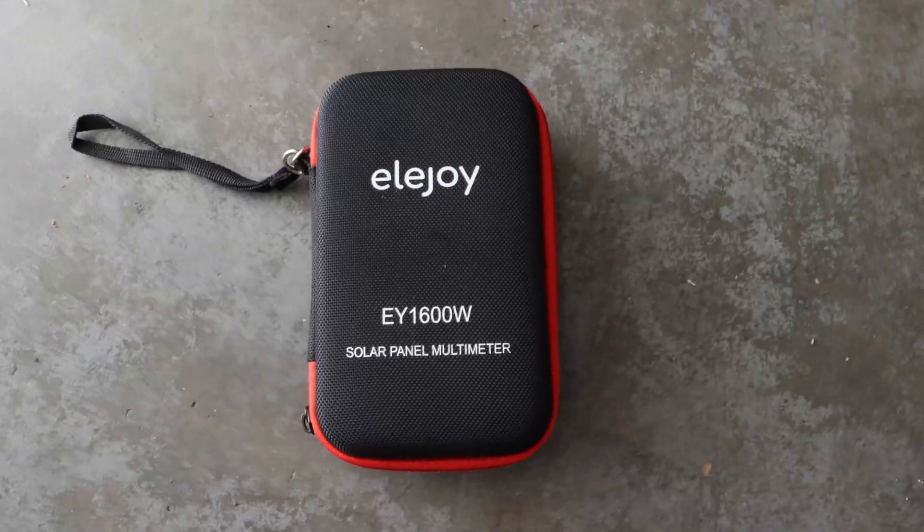The idea with the LHJ solar panel tester or multimeter was to test multiple solar panels. Unfortunately I'm in LA and we don't have sunshine at the moment, so apologies for that. I have to do a follow-up video and test another solar panel. What I can say is that with this solar panel I was able to achieve just 150 watts, while this multimeter showed 140 watts, so I'm not sure how accurate it is.